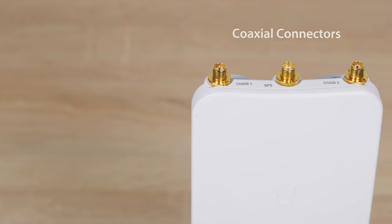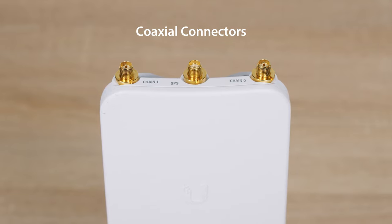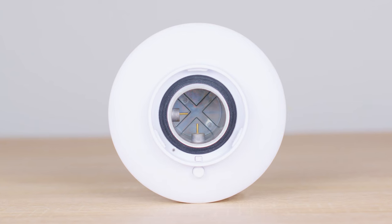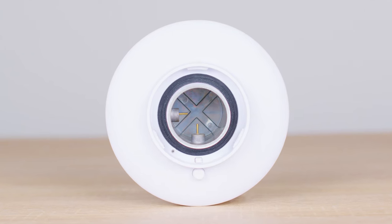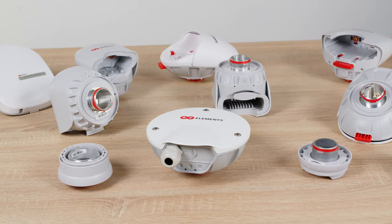Now, most Ubiquiti radios use coaxial connectors while RF Elements Twistport is a waveguide connector. The first question is: how do you connect Ubiquiti radios with any of these antennas? And how do you connect waveguide radios such as ISO Station, Prism Station, or even LTU with Twistport? The simple answer is you have to use a Twistport adapter.